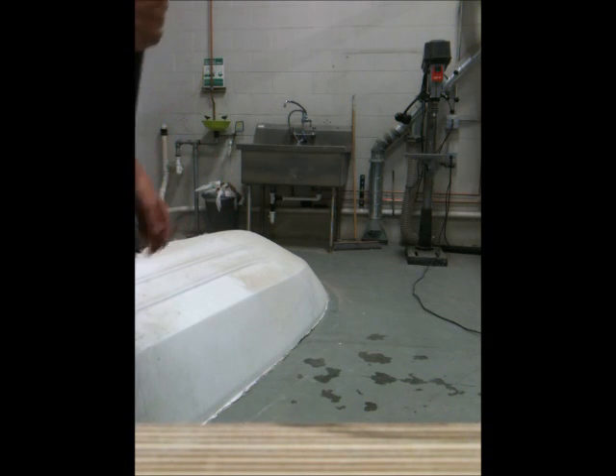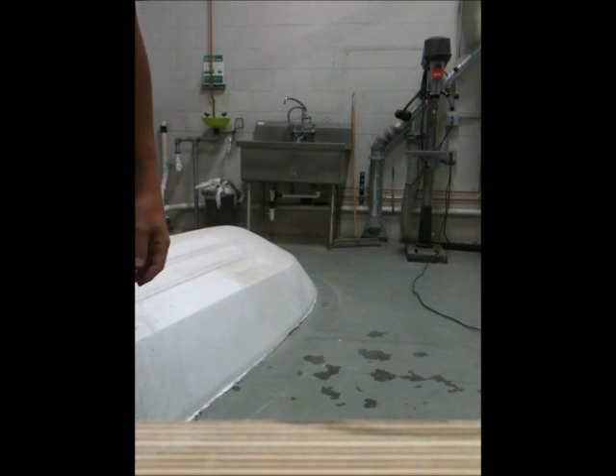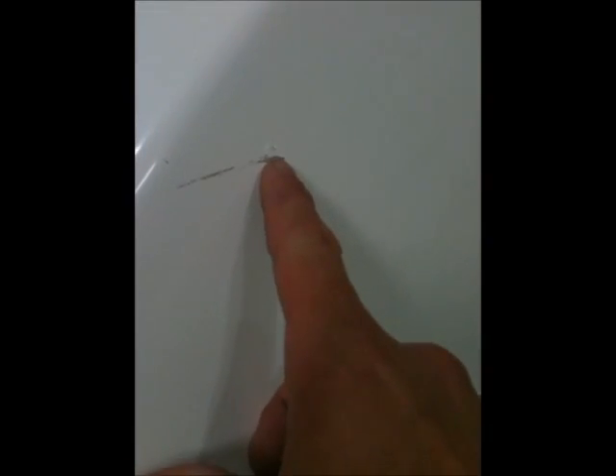You can see that there's no dent in the fiberglass, no dent in the gel coat. Let me show you how this looks — just a couple of little scratches, no cracks, a little tiny mark right here. This chip is actually from before, and there's just this little tiny mark right there. That's it — just from a nice flimsy little piece of fiberglass hit with a four-foot pipe.